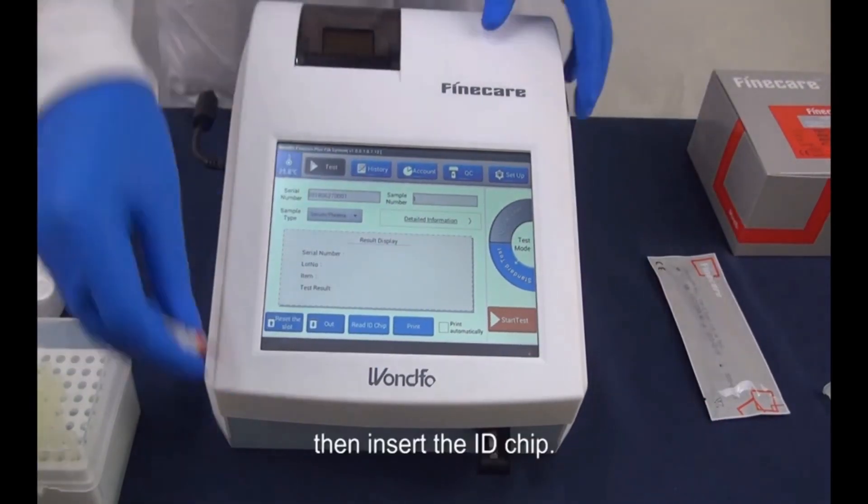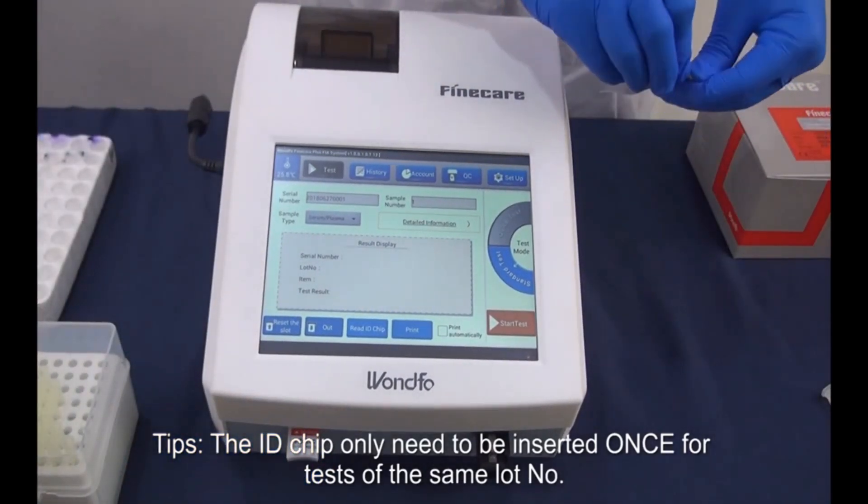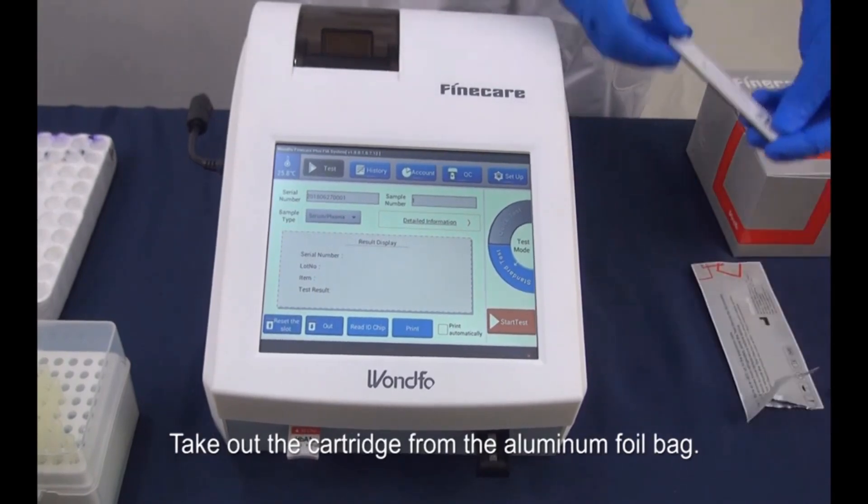Then, insert the ID chip. Tip: the ID chip only needs to be inserted once for tests of the same lot number. Take out the cartridge from the aluminum foil bag.